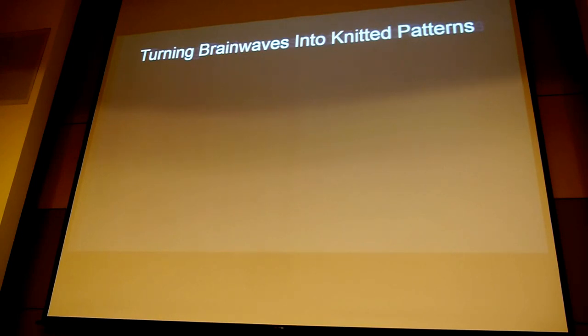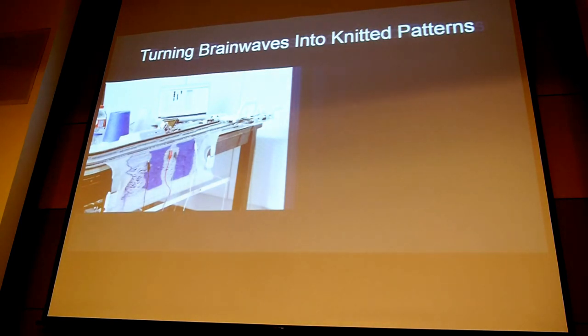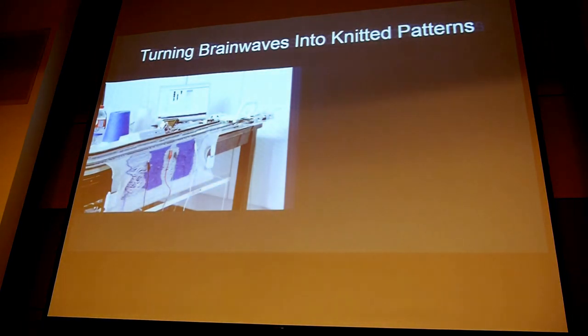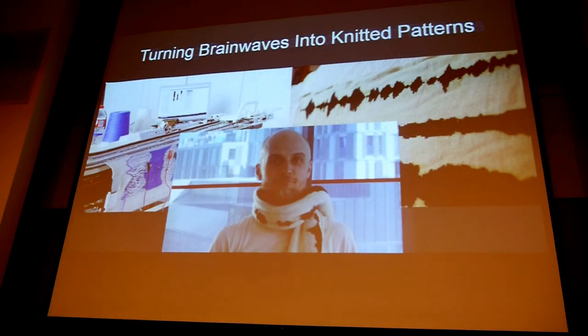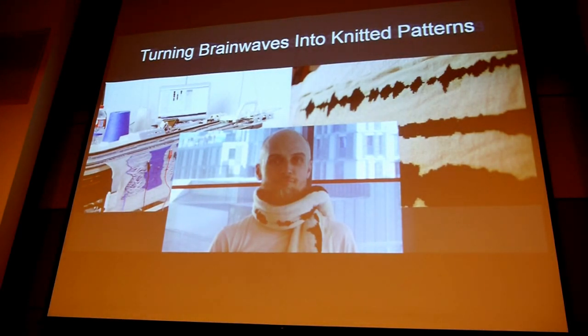The next speaker is actually wearing a neuro-headband — those two cat ears — which is a brain-computer interface, a BCI. That's exactly what I want to talk about: how some people use brain waves to create art. One example is turning brain waves into knitted patterns. People sat down, thought about particular emotions, listened to music, and their recorded brain waves were printed into a knitted scarf — your own brain wave that you're wearing.